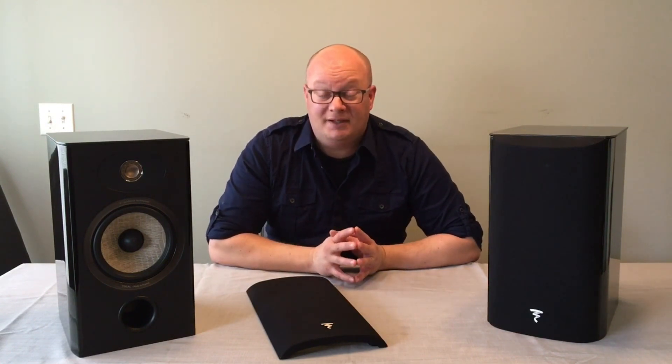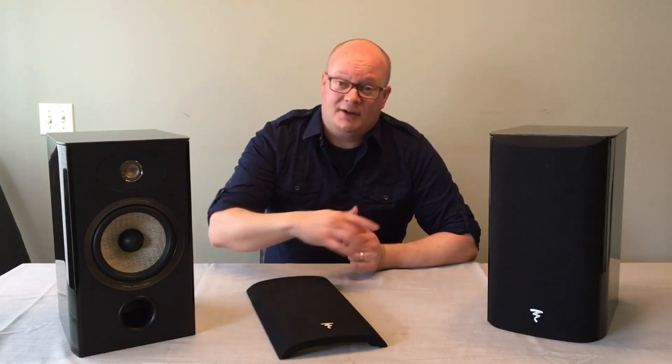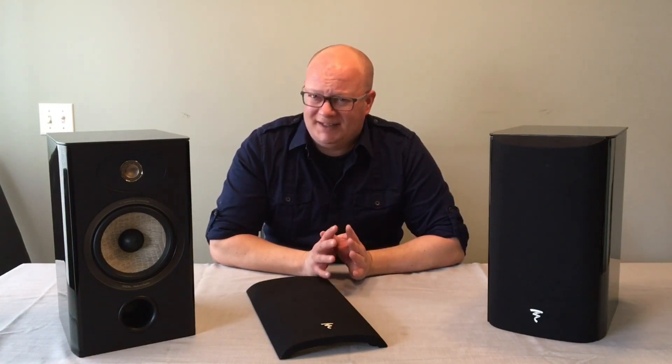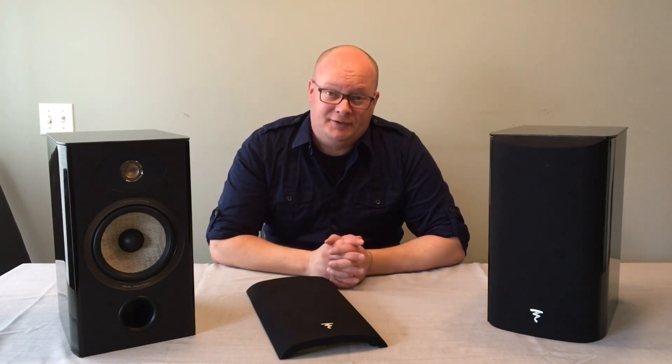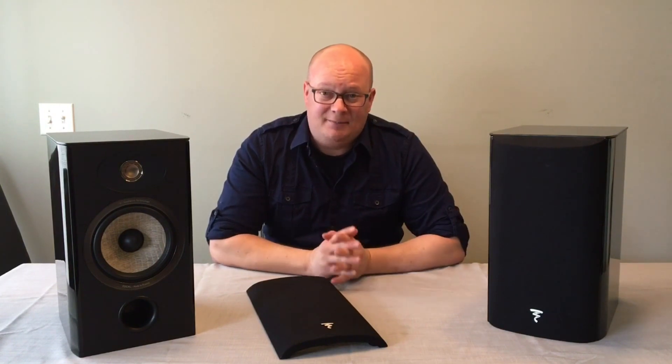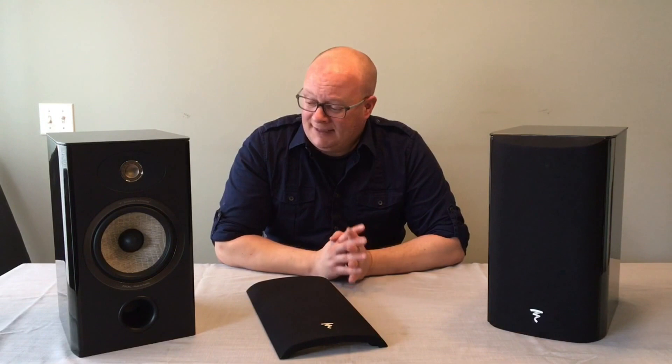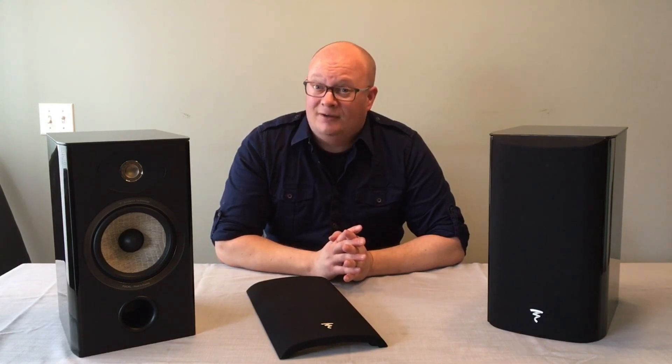It looks really, really smooth, and one of the technologies that Focal has built into this speaker is right down here with the flax. This is a flax cone. I think Focal is the only company in the world that's using flax as a material to build cones with, but they stand by its resiliency — it's lightweight, more so than fiberglass, and it does the job quite nicely.